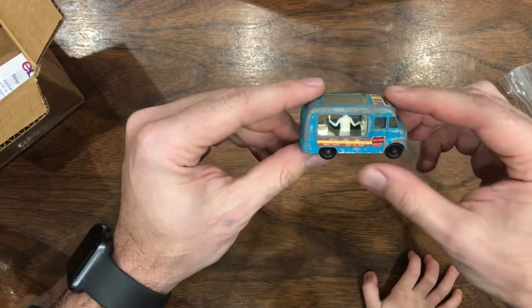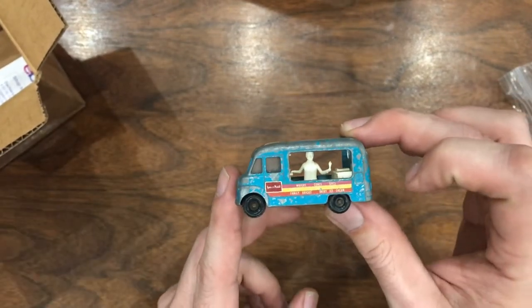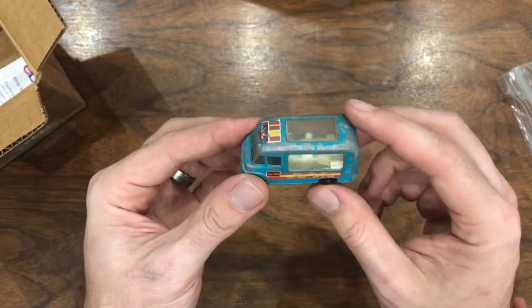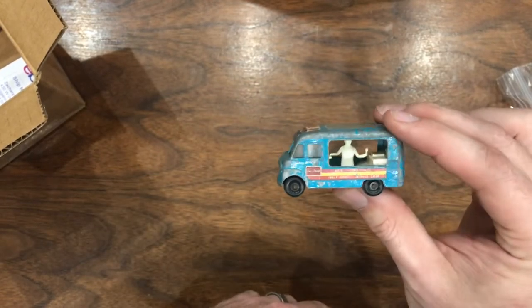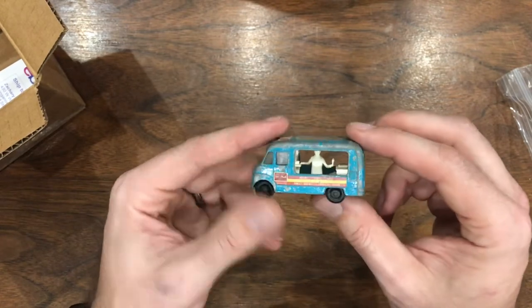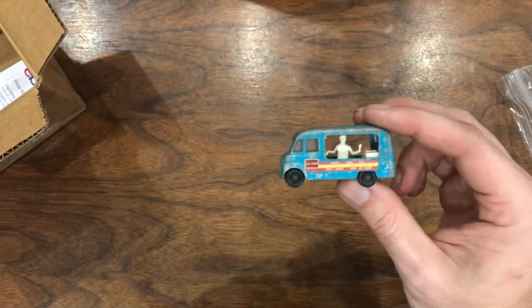So I have a couple of these, and all the ones I have are rough — all in need of a restoration. But this one, the little dude still has the ice cream cone, and none of the other ones I have have that. This one also has most of the decals intact, and none of the other ones I have have that. So I'm not sure whether I'll keep this as is or whether we'll attempt a restoration on it. It's got a lot of good things going for it that all my other models don't, but it is still pretty rough. I might put that one in the case for a while and just enjoy it how it is. Maybe someday down the road we'll restore it — for now I'm going to love it just how it is.